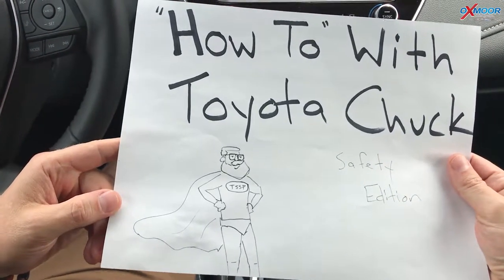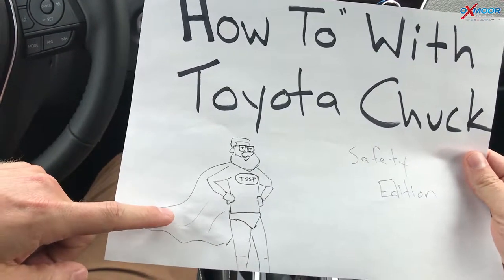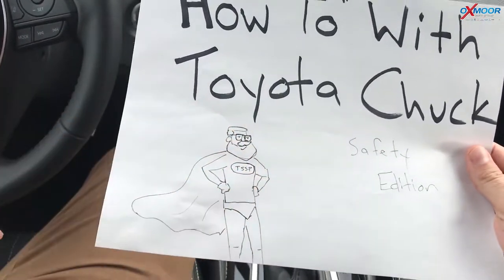Hey everybody, Chuck Schumann, Oxmoor Toyota, another how-to with Toyota Chuck. I've got me dressed up here as a Toyota Safety Sense P-Man, so that's what we're talking about today. It's a safety edition.